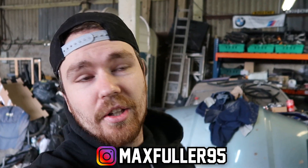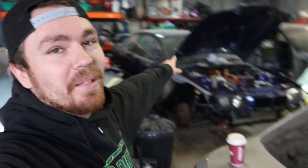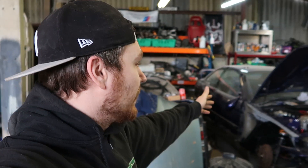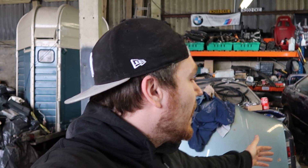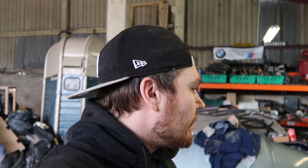Welcome back to another video. Today we're going to be putting the car on the lift for the first time in our ownership — we've never had any issues so never had to put it on there. We're going to be tackling the prop shaft because it needs to be shortened, and we need to do the gear linkage and other bits. We're just clearing underneath the car to get it on the floor and then we'll put it on the lift.